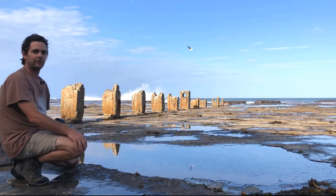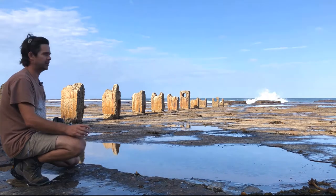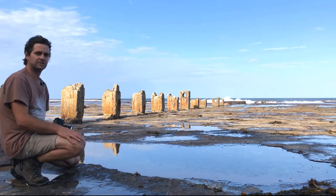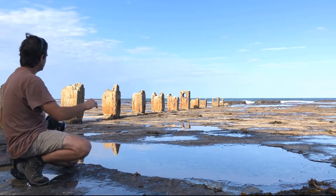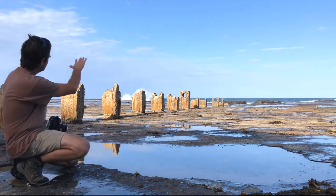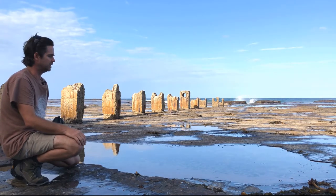G'day, how you doing? Adam Williams here from Easy Wave Photography. We're at Coaldale on the rock shelf here, just down near Wollongong, south of Sydney, and I found these really cool old weathered concrete pylons sort of running off into the distance there, and they make a really interesting composition.